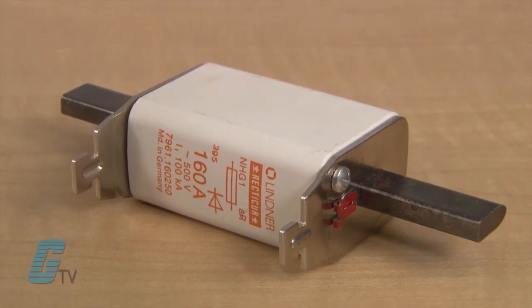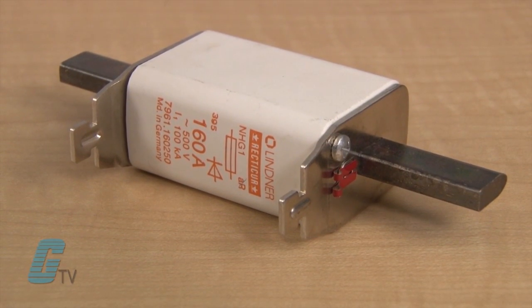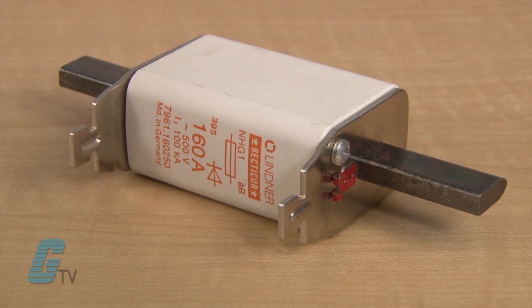They are available in low to high current within a range from 2 to over a thousand amps. NH fuses have knife blades at both ends which may change in size with higher currents.